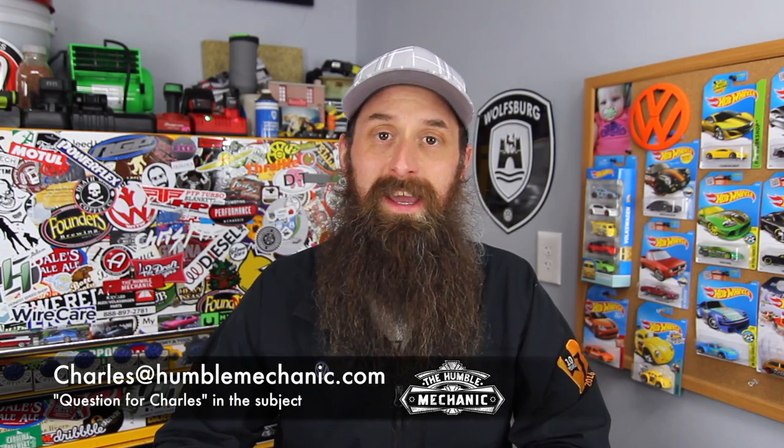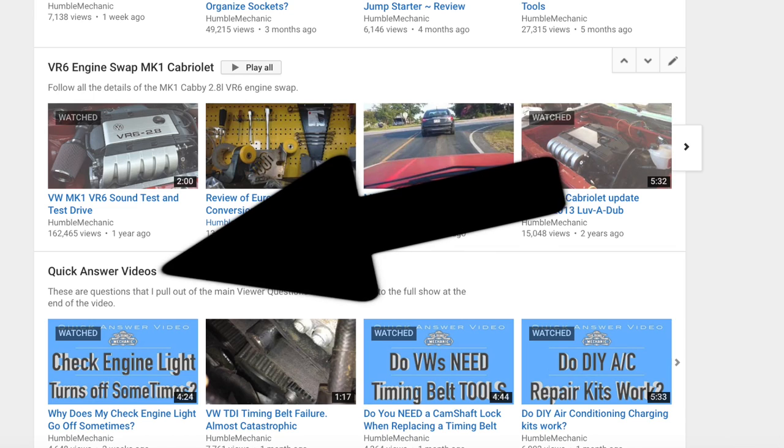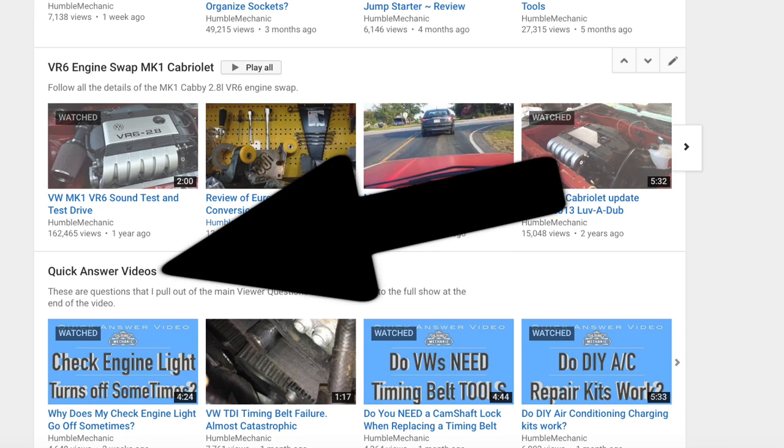Remember, in order to get a question on a show like this, email me charles@HumbleMechanic.com and put 'Question for Charles' in the subject. Ask your question right at the top of the email, then give me the details. Also, if you don't see a question on a show like this, be sure to check out the quick videos playlist on YouTube.